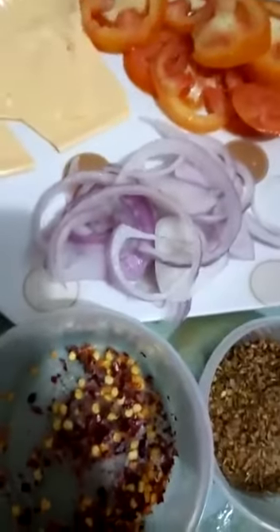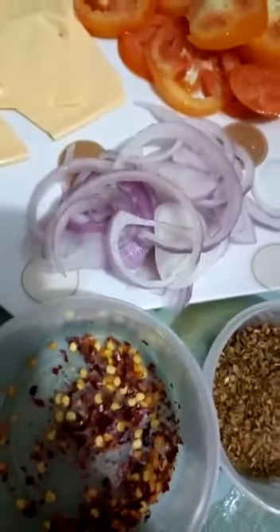Leave it for maximum half an hour. Okay, these are the ingredients: tomato ketchup, oregano, red chili, onion, tomato, and lots of cheese. Let's get started. You can see after half an hour the dough is ready.